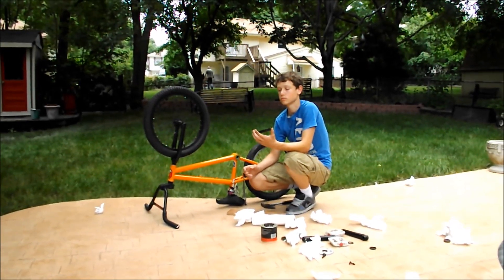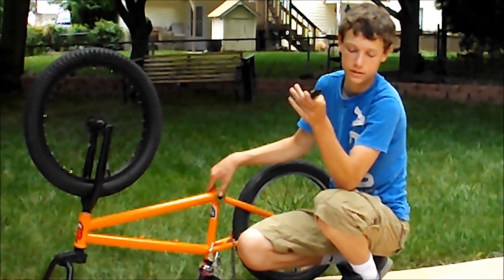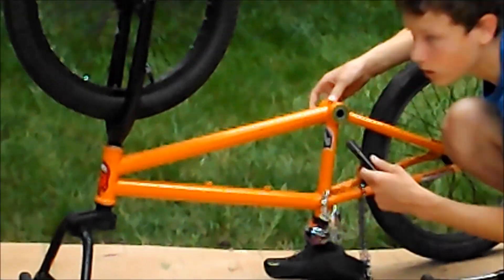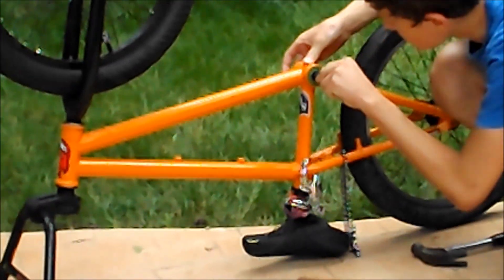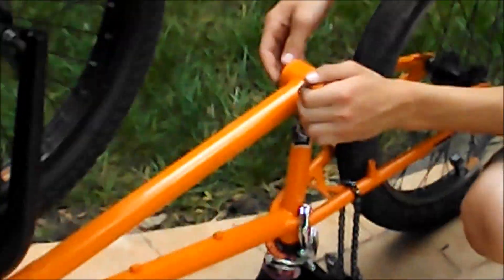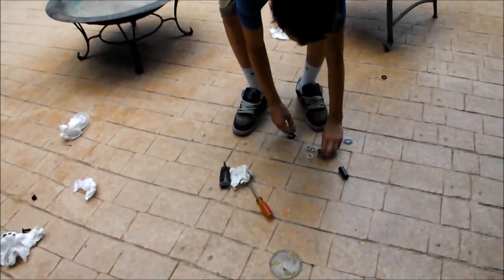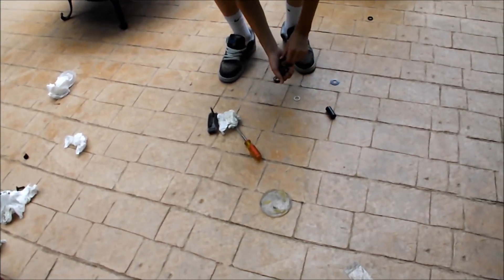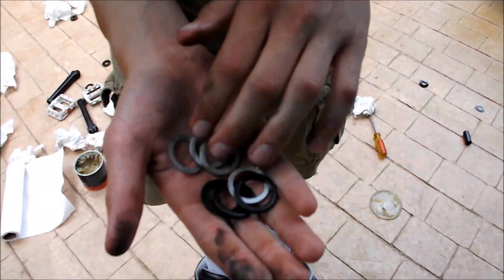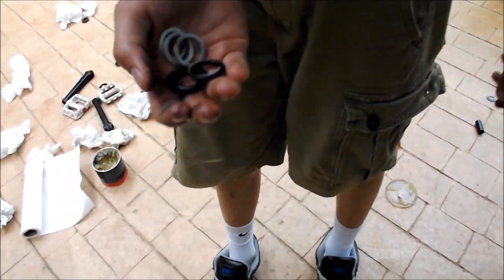Now we've got the bearings in. I'm going to put in the cranks — first, got the spindle, so I'm going to put that in there. Got that in, looking good. Now where are my spacers? You do not need this many spacers unless your bike is really weird. We'll probably use like two, maybe three at most — on mine I use two.